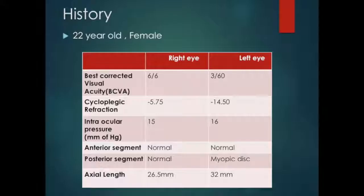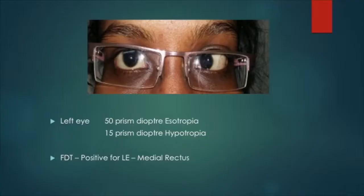A 22-year-old lady presented with left eye anisometropic amblyopia with minus 14.5 axial myopia. On examination, these were her clinical findings.